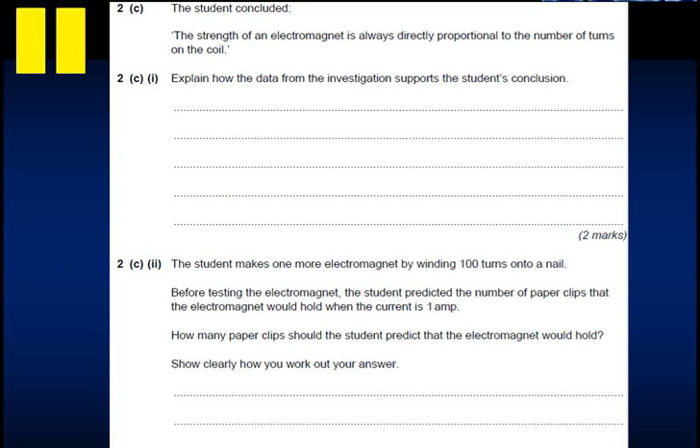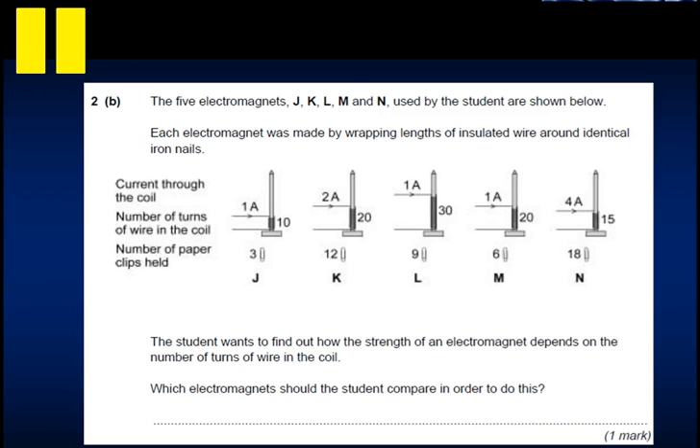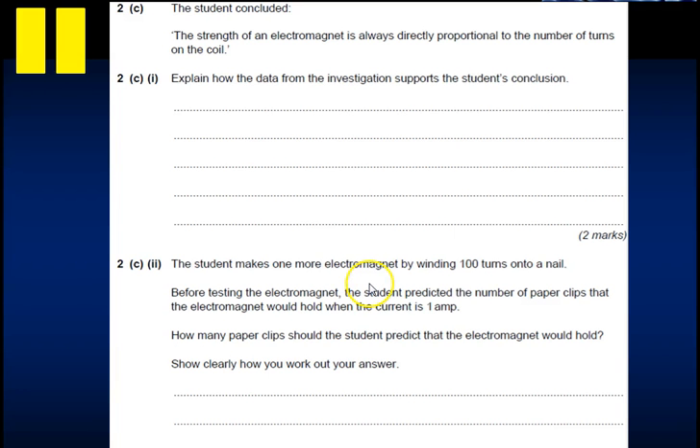The student concluded that electromagnet strength is always directly proportional to the number of turns on the coil. For a two-mark question asking you to explain using data, you need numerical values. Looking at J and L: 1 amp with 10 turns gives 3 paperclips, and 1 amp with 30 turns gives 9 paperclips. That's three times more turns and three times more paperclips - the same factor.